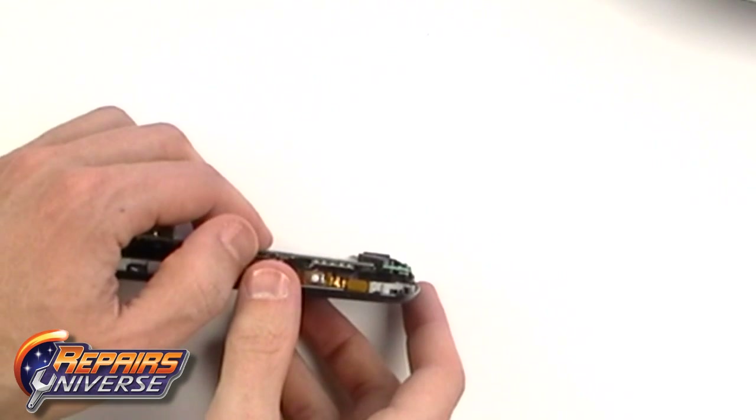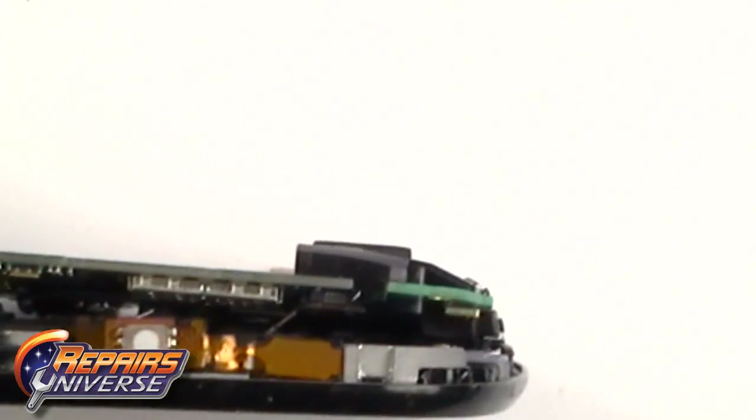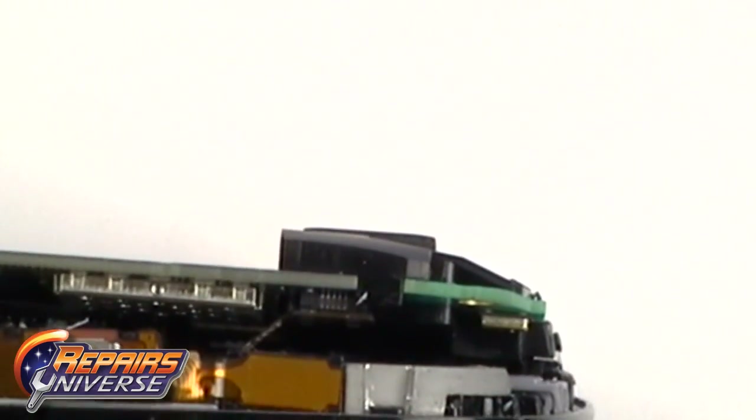Next, ease the motherboard up slightly, allowing you to access a ribbon cable underneath the motherboard. Release this ribbon connector using a safe open pry tool or screwdriver.